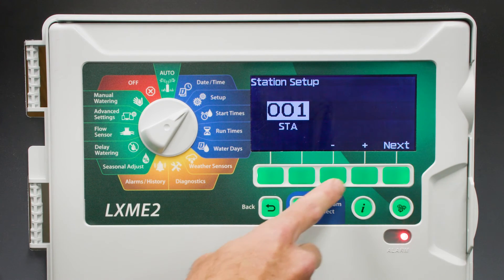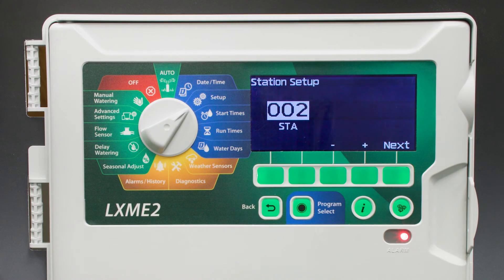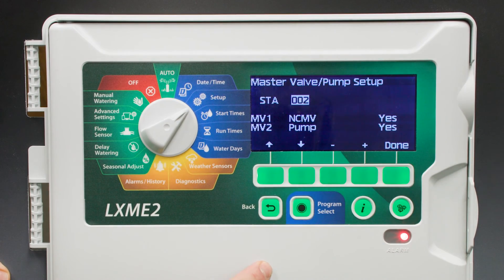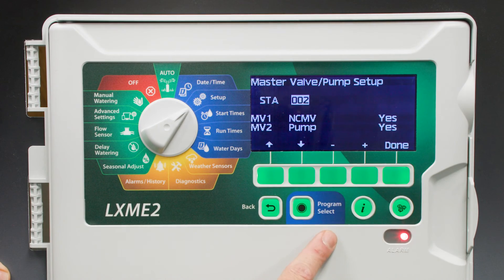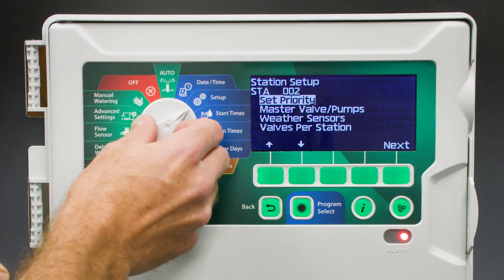Now we're going to set up Station 2. In this example, we'll say this is a rotor station, which does need a pump start. So we'll go into the master valves and make sure that it's set up to have Master Valve 1 turning on with the station, and Master Valve 2 also turning on with the station. This looks good, so we'll press Done, and we're all set.